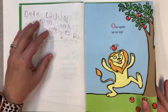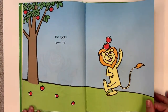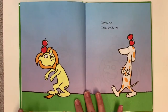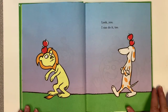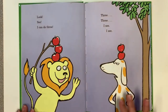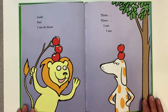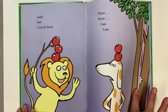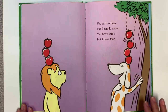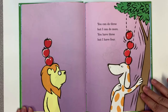One apple up on top, two apples up on top. Look you! I can do it too! Look! See! I can do three! Three! I see! You can do three, but I can do more! You have three, but I have four!